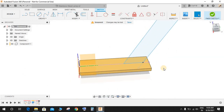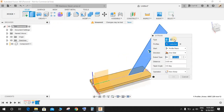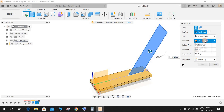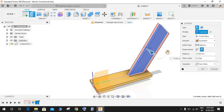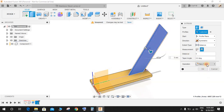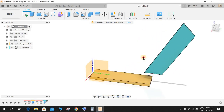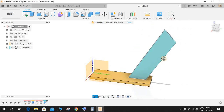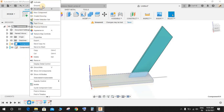Finish the sketch. Click Extrude and repeat the same steps as before — symmetric direction, whole length extent, distance of 5mm — and set it as a New Component, then press OK. Now we have two components. Right-click on each component and select Ground so they won't be able to move.